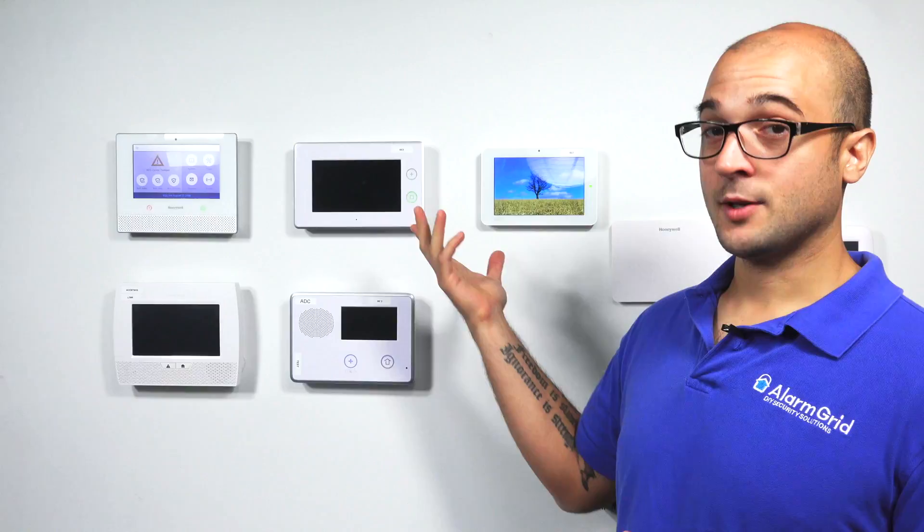Now, the truth is you can't. The GC3 system does have two hardwired zones on the system — zone 6 and zone 7 — but those are only going to really be used for security devices. You can't connect a smoke detector, a glass break, a motion detector, or a carbon monoxide detector to those hardwired zones right on the system.